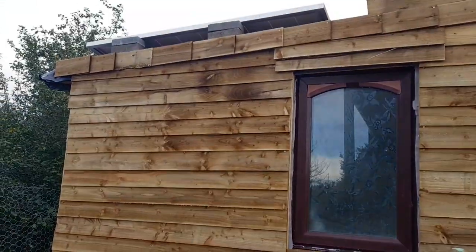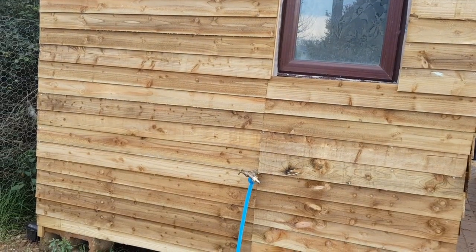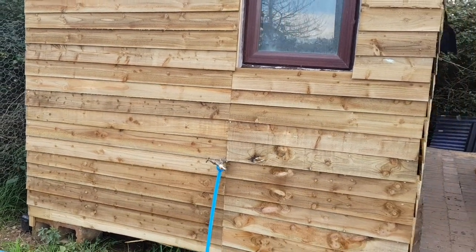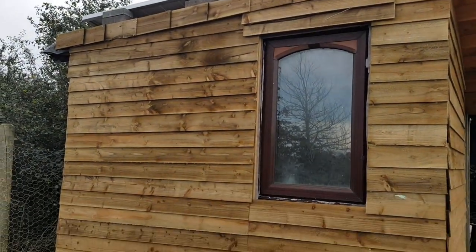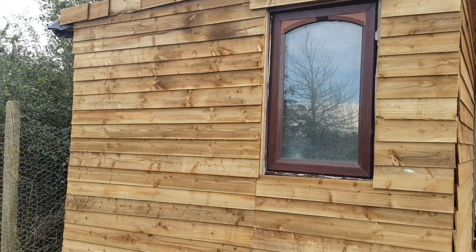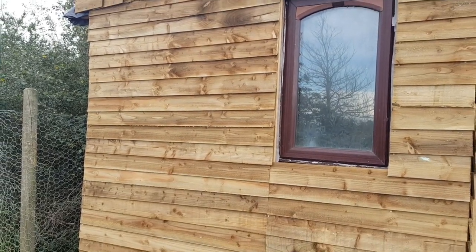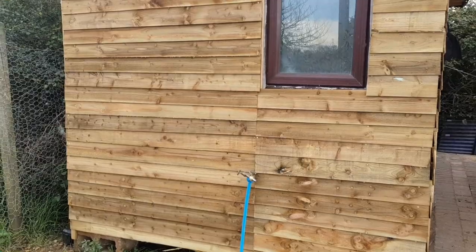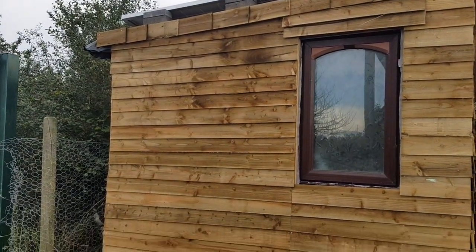Pretty pleased with how it looks — not too bad for an afternoon and a morning's work. I think that'll be it for this video then. I'll finish off the rest of the cladding on the toilet in a separate video in part two of the off-grid toilet build, and let me finish off all the inside as well. Until next time — hope you enjoyed this video. Bye-bye.